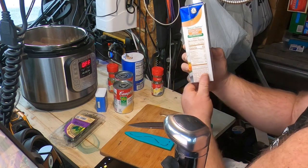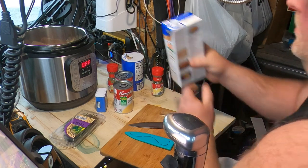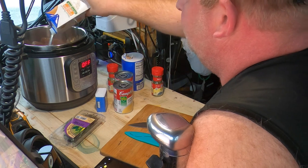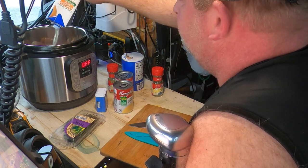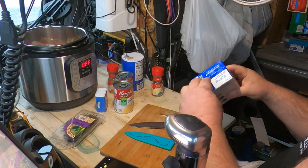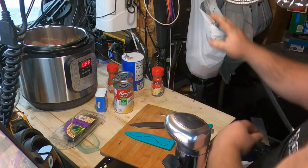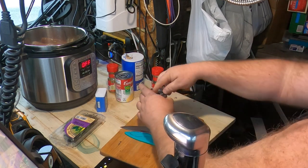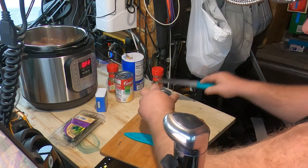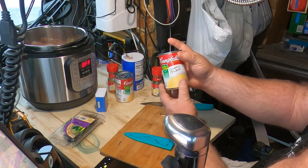This chicken broth holds four cups — I've already used two, so we're just going to pour the rest of it in there. I always have an old trash bag you can put your stuff in. Next, two 10.5-ounce cans of cream of chicken soup — going to pour those in.